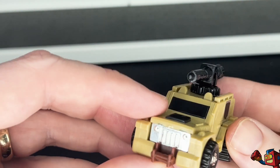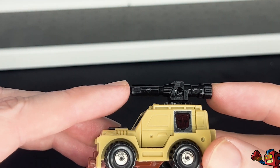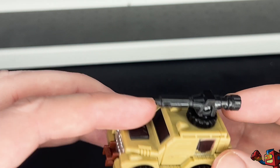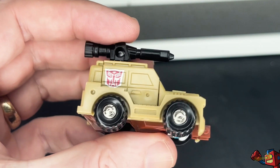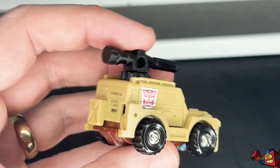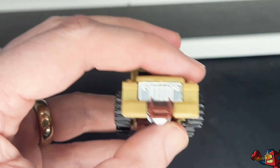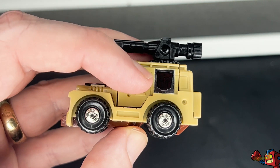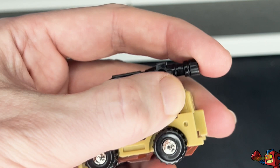He is obviously a repaint of G1 Brawn in lovely khaki, beige and brown. The most notable difference is the inclusion of this slightly Megatron blaster-esque gun on top. He is obviously a military vehicle, whereas Brawn is more of a normal, everyday Jeep-type vehicle. He has the rub sign, denoting that he is after the original run.